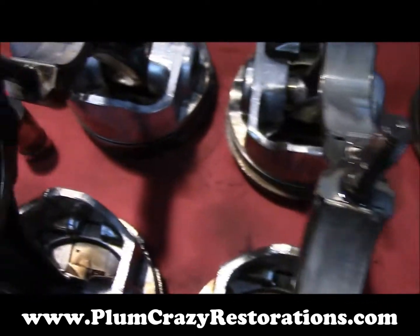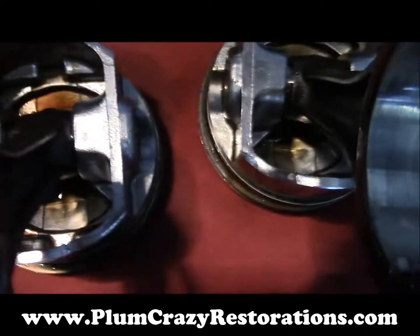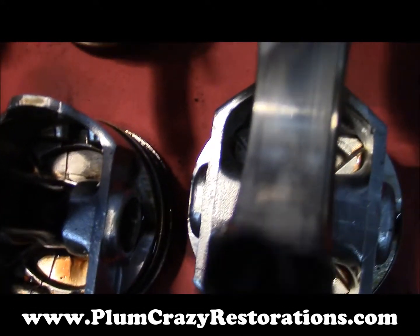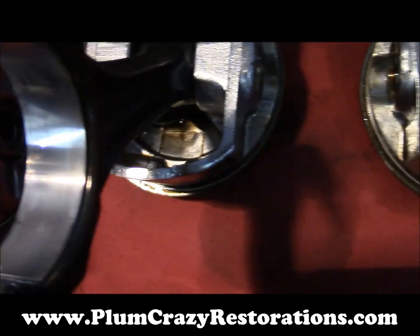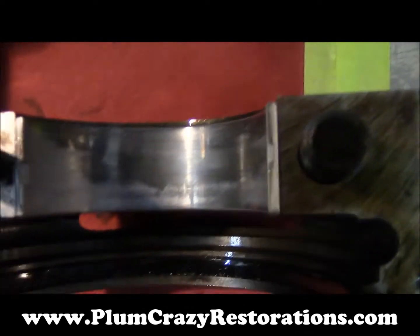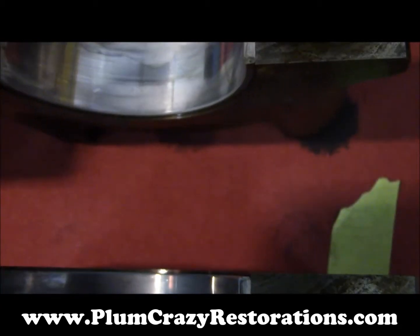As for the rod bearings, they have way too much wear and should be replaced. Some of them are worse than others — they don't always wear exactly the same. Then we have our main caps, which also have excessive wear and will need to be replaced as well.